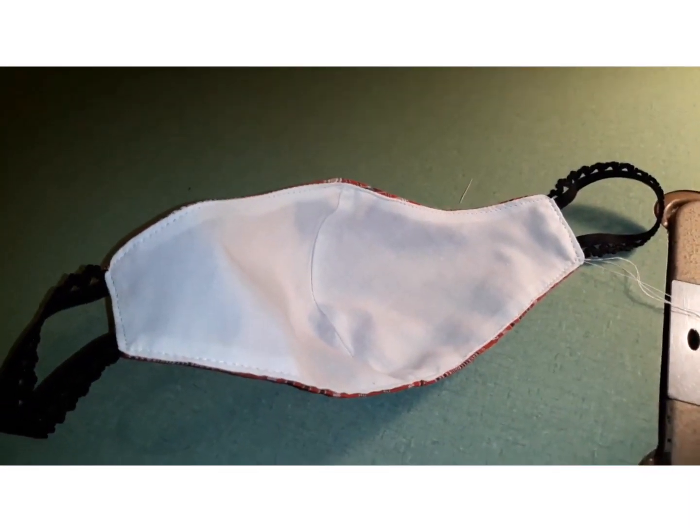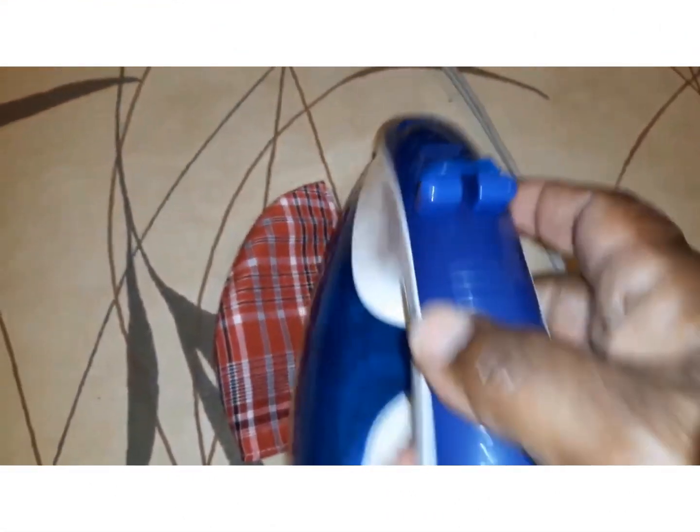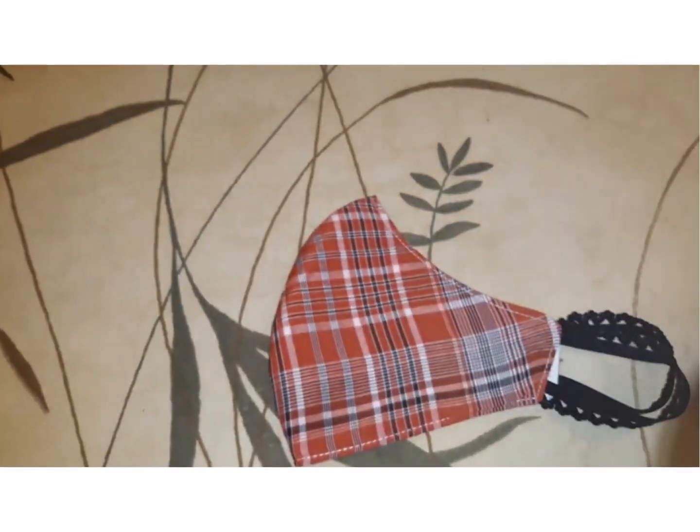And there it is. Just give it a final iron, and voila, the mask is done. And if you don't have a sewing machine, you can totally do this by hand as well — just follow the same steps.